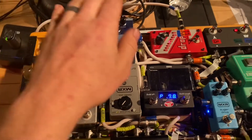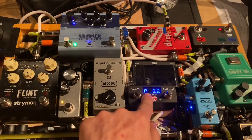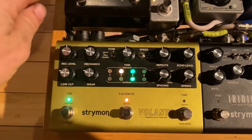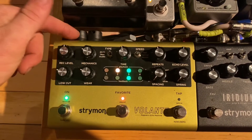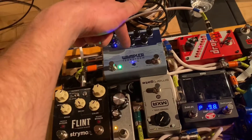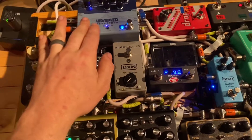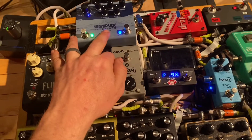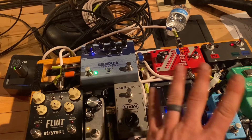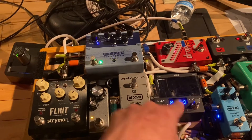We're here trying to get the Wampler Terraform to work with this through this. I patched in the through cable, went up to the connector that goes into the backside of the Wampler. I tried to do one preset by holding, getting it to blink like that, then banking up, and it doesn't do anything. It should tell that to save to this preset, but it doesn't.